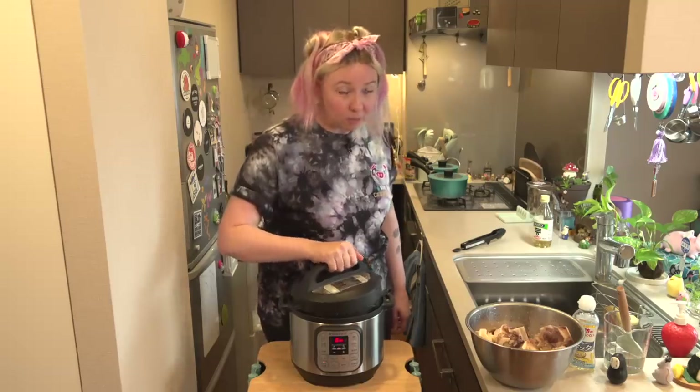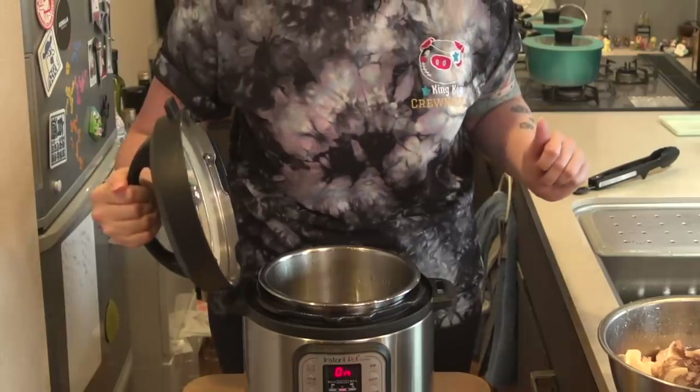Instant Pot Hot Tip! Did you know that this little nubble on the lid matches up with the handle nubble, and it's actually a stand for the lid? If you didn't know, that's what you're saying right now. When I found that out — what?!